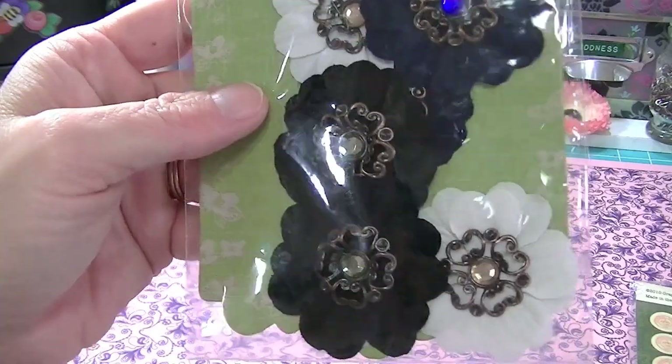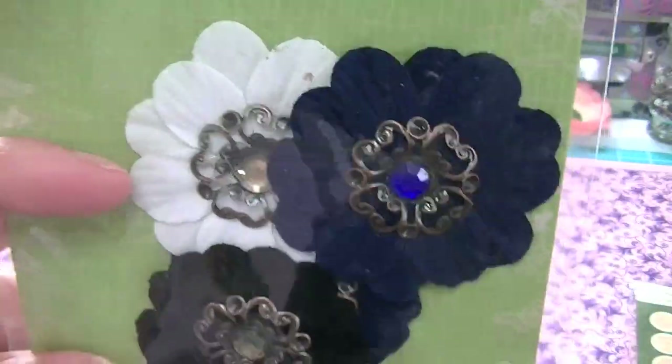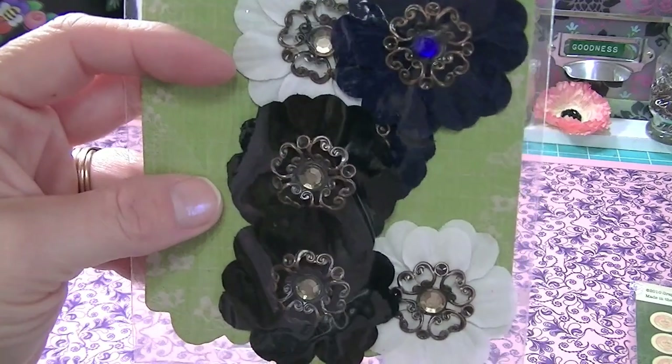And here are some Prima flowers. I've never seen these — we don't have Prima here only if it's a Hobby Lobby. These are gorgeous, just luscious.